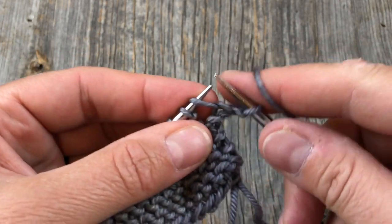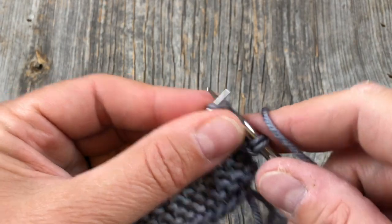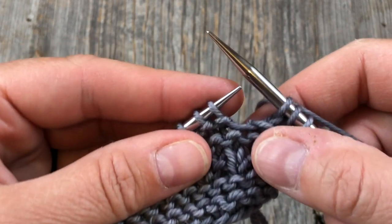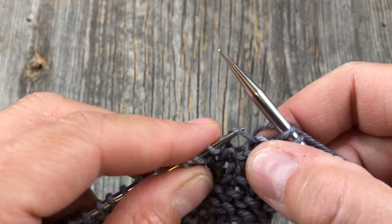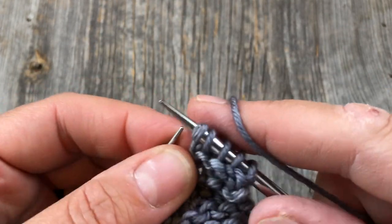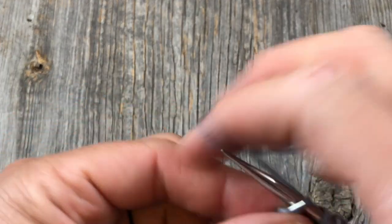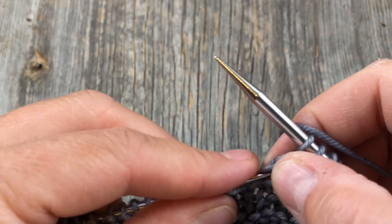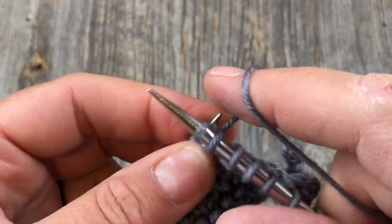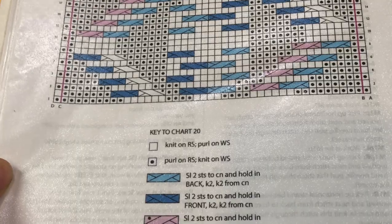The make one I'm doing is the lifted bar increase that leans to the left. I'll show you that again more slowly. I'm just going to take my left needle and go into that bar in between the two stitches and then knit into the back loop of that. Then we're going to knit two, make one all the way across — 28 times in total — until you have 86 stitches. If you don't have poking needles you can come into the front and just work your needles, rolling them around each other. Double check that you have 86 stitches and we'll be ready to begin the chart.